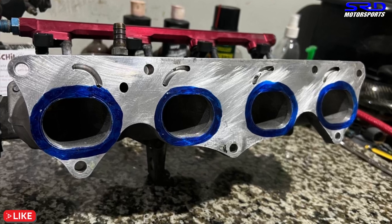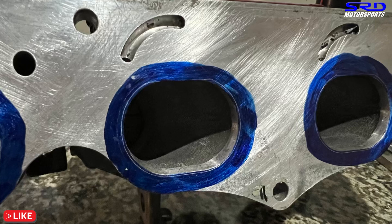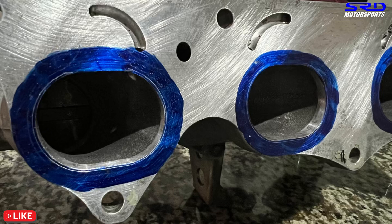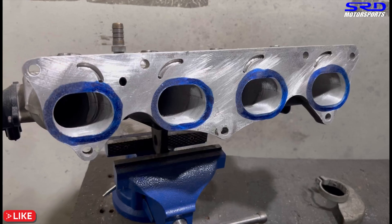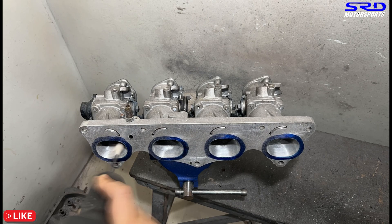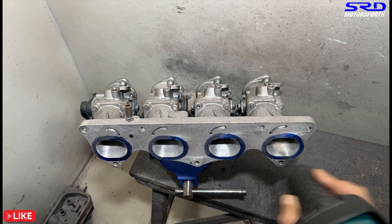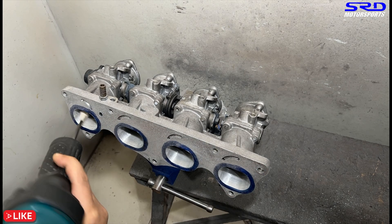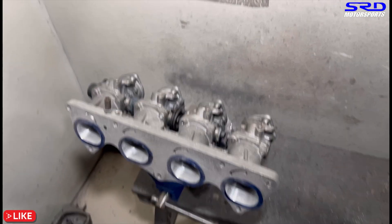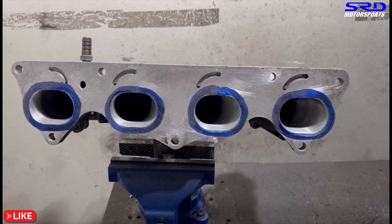Looking closer, you can see one port is fairly centered but another is skewed to the left and lower, and the left side offset is quite large - it needs significant work. That's why we need to cross-reference the template. We hit it with a carbide tool first to be quicker, then moved to 80 grit to smooth and finish it. The aluminum used to cast this ITB is really good quality - it's easy to get smooth with just 80 grit. We also had to get a different vise since the old one broke, to make the work easier.